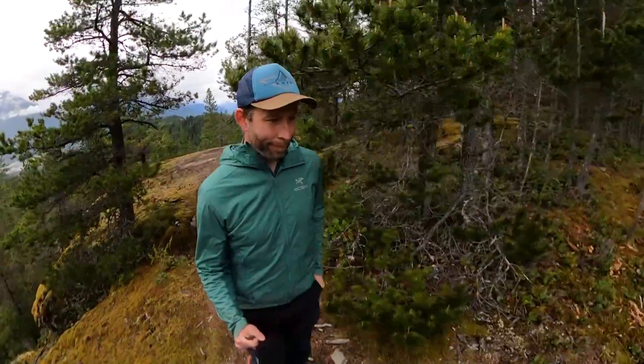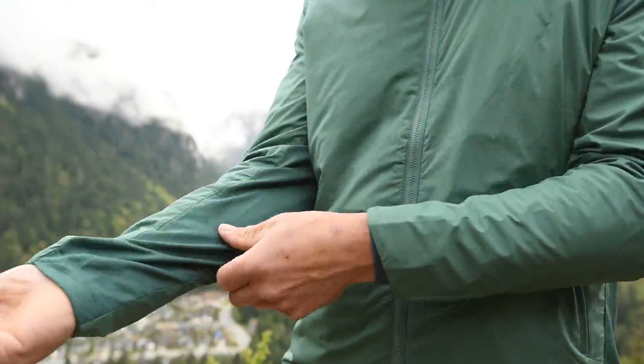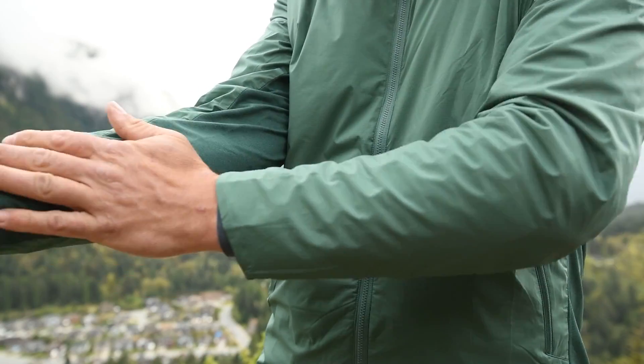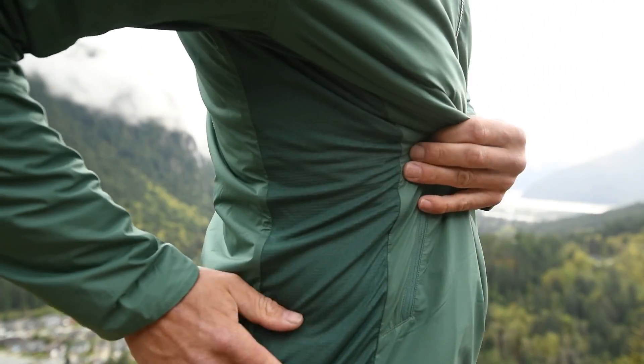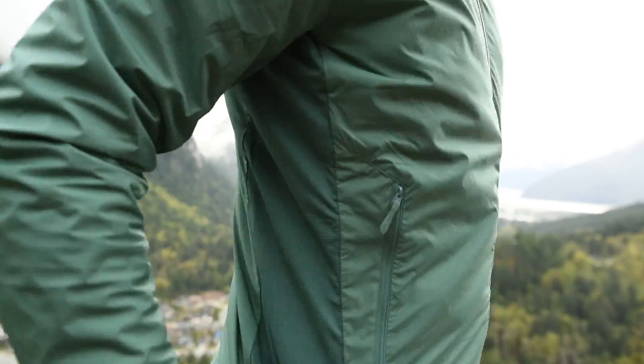This jacket also has a stretch fleece side panel that goes up and down the arms and down the sides of the jacket, which gives you a little bit of extra breathability and makes it a little bit easier to move.